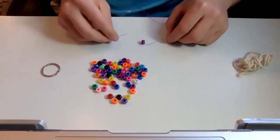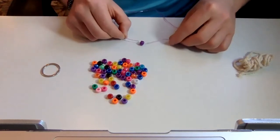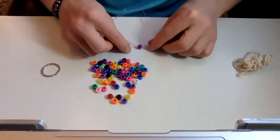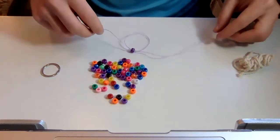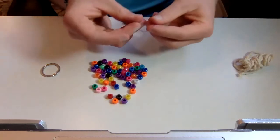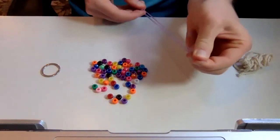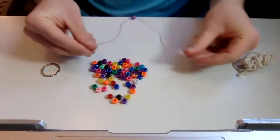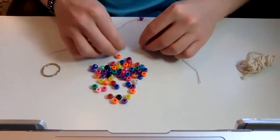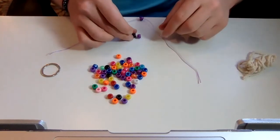So we take one bead and similar to our hexanut pocket fidget, put our lace or string through both sides and we pull it together. Trying to keep it so that the string is even. It doesn't have to be perfectly even, but for the first one, try to keep it a little more even - pull it and keep it tight. The pattern is one, two, and then it's going to be a bunch of threes, but you can always do your own way. You could do a pattern with different colors.